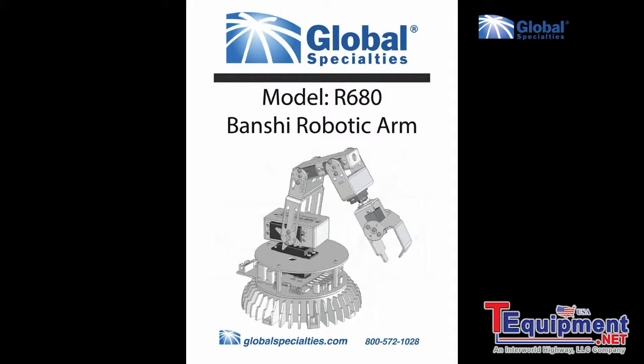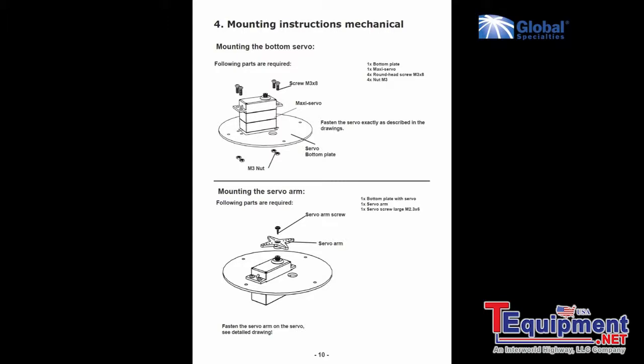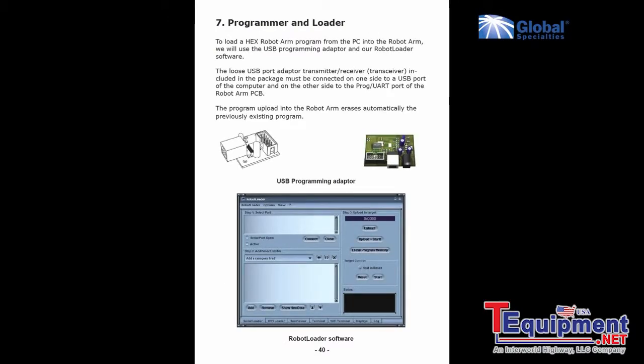On the CD you will find a complete 72-page manual with assembly instructions, software setup, and sample programs for immediate use on the Banshee arm.